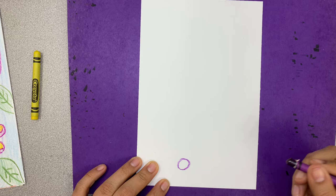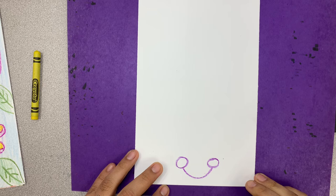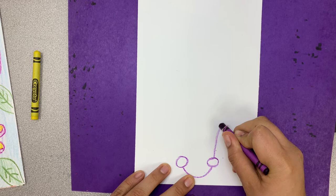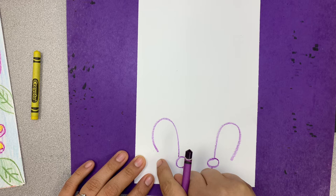I'm going to start off with two circles near the bottom of my page — they're not very big but pretty close to the bottom. They don't have to be perfect. Next, we're going to draw a nice curved line to connect those two; it'll look kind of like a smiley face. Then another curved line on top — it'll look like a little rainbow. I'm going to repeat that on the other side. Everything I do to one side, I do to the other.